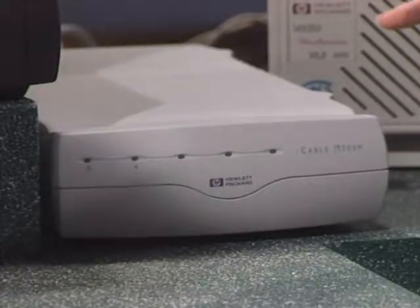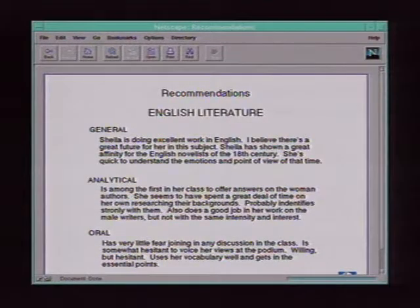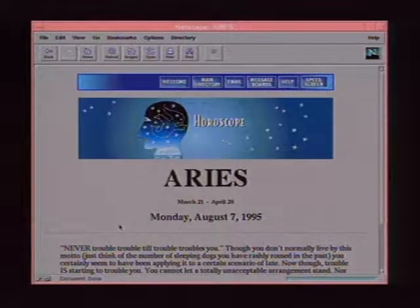Besides speed, the cable modem's infrastructure enables community-based and local services not currently available on the internet. Examples include calling up your kid's school to find homework assignments or video clips from their teacher showing how they're doing. You can look up local theaters, check what's showing, buy tickets, and pick your seat. You can do personally oriented things like check your horoscope. It's convergence again — the power of TV and the power of the PC bringing control and video together. HP sees a place for both the TV and the PC as interactive devices.